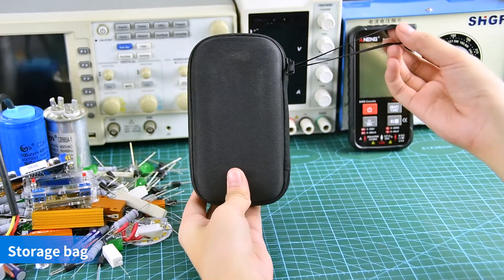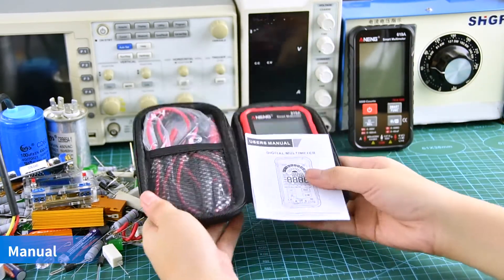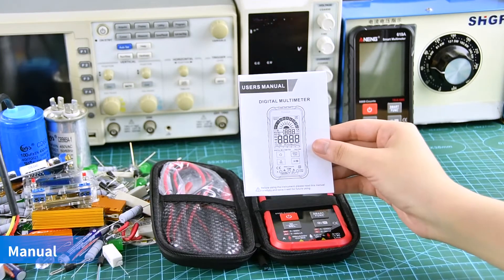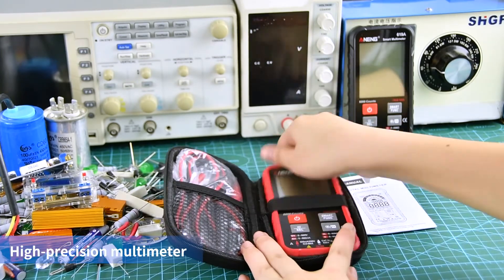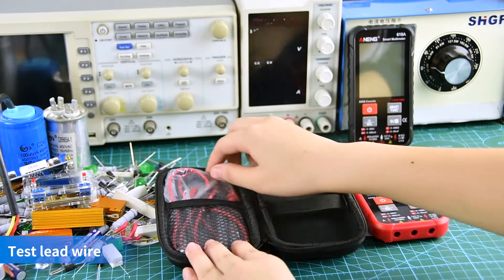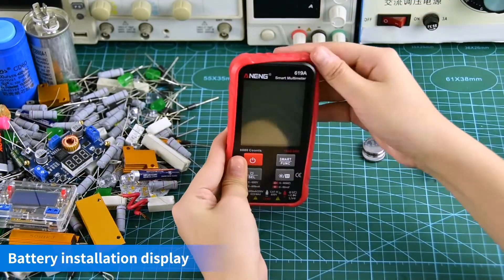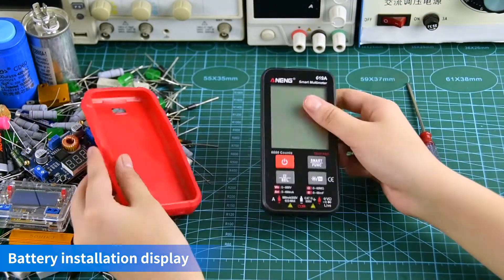High-precision multimeter with storage bag, test leads, temperature line, and manual. For battery installation, the positive and negative poles need to be aligned correctly before use.